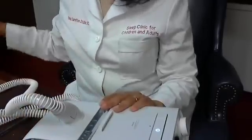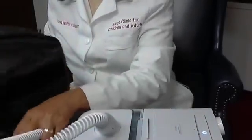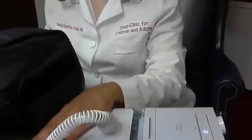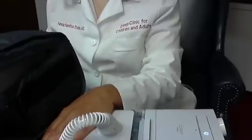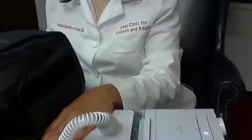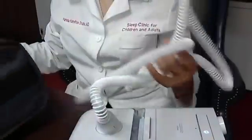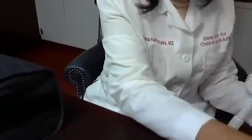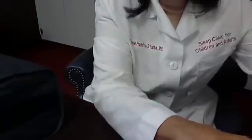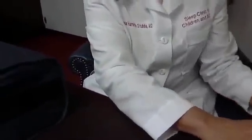When you are traveling, try to remember to take your travel bag, because these machines are very expensive and your insurance company may have a requirement of five to seven years before they'll replace your machine. So if you damage or break it, they may not replace it. The safest way to travel with your machine is with the travel bag.